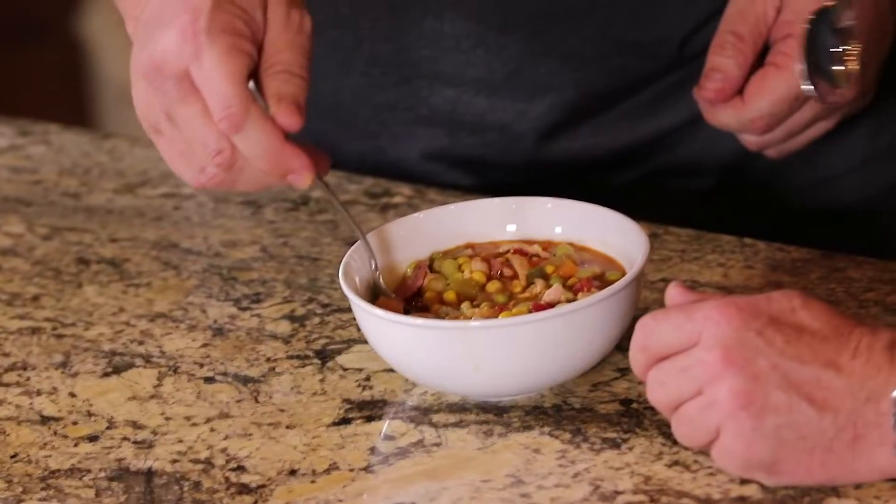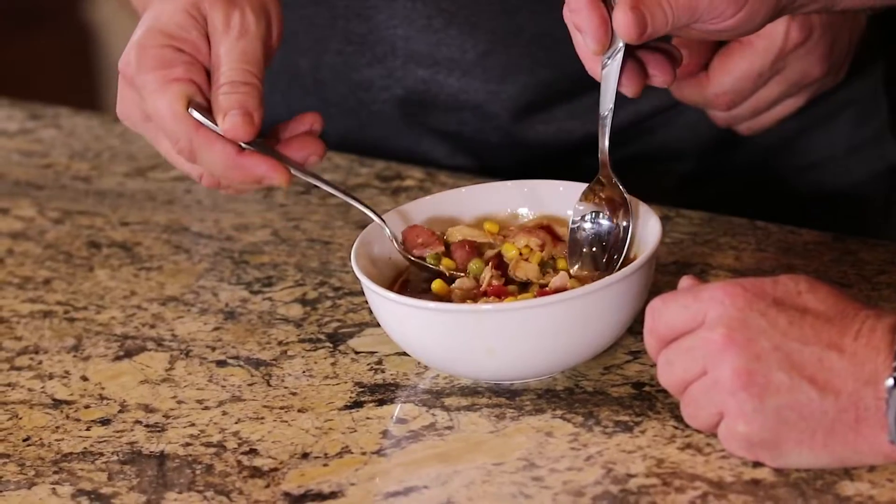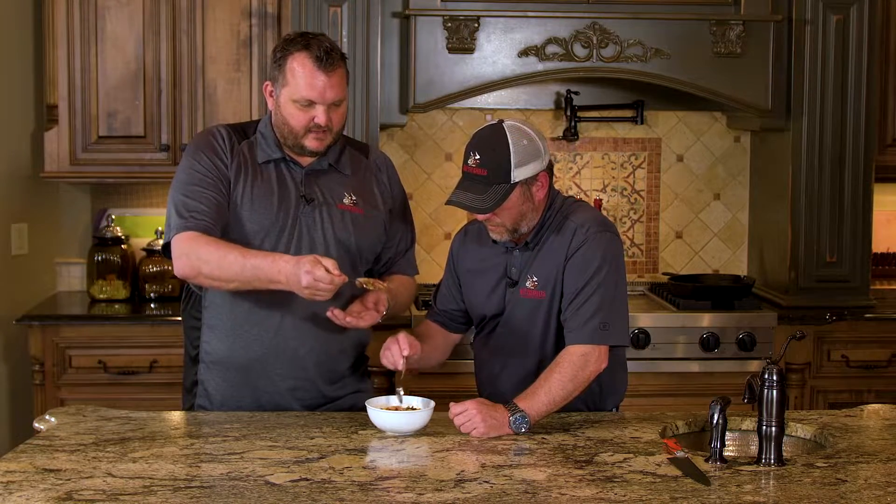We finished up this chicken stew. It'll be good over some rice. Just take a taste. See that piece of chicken right there? That's a big piece of chicken. That's a man's soup.